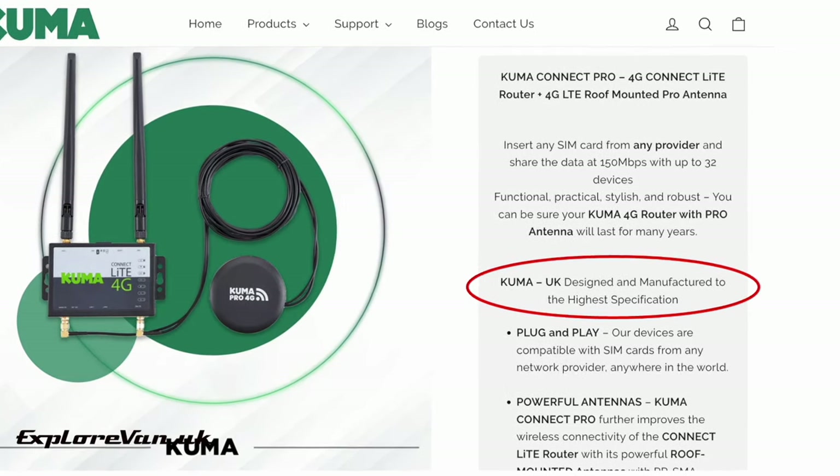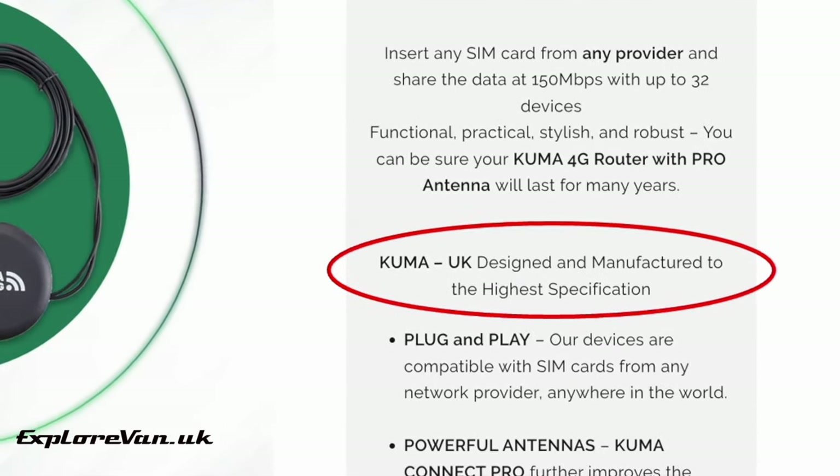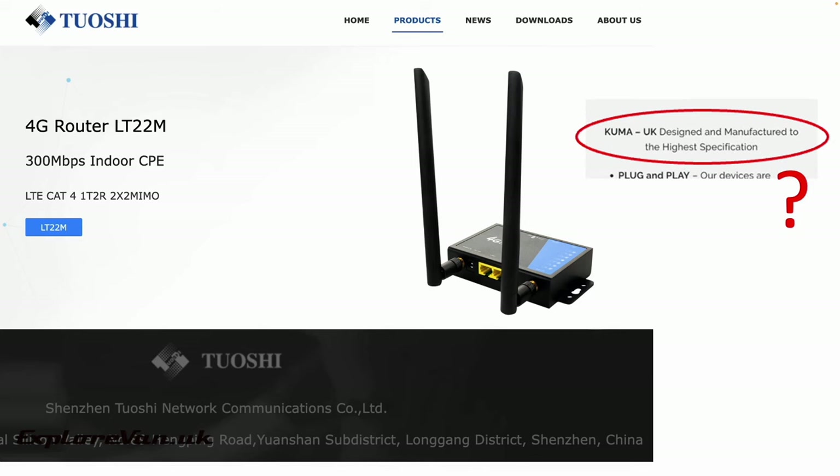A point of note for the Kuma is that their creatively worded website suggests — at least to me — that their product is UK designed and manufactured to the highest specification. Although I'm sure they would say that 'Kuma UK' is just the title and they only actually say it is designed and manufactured to the highest specification. I'm pretty confident the unit is an import from China.